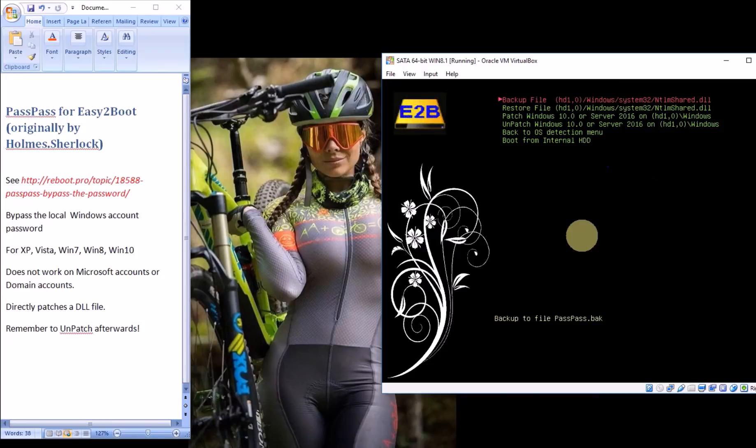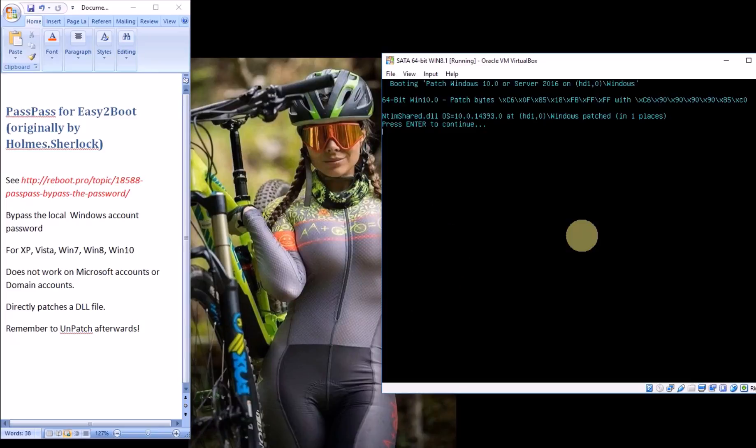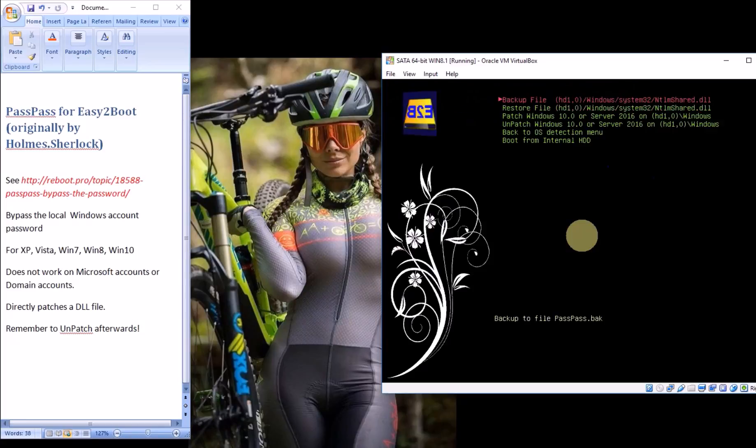The options here are to back up the file. This backs up the file to passpass.back, which is on the USB drive. Now we can patch the DLL — it tells you here what the patch is — just press enter and it's finished. Sometimes there's more than one location that it patches, but don't worry if it says that, just press enter to continue.